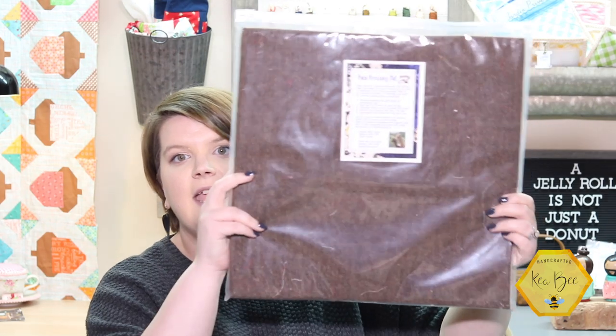A few months ago a sweet lady from What A View Farm reached out to me through email and on Instagram and asked if I would be willing to try her product out for a few months and give her some feedback. I've been using this since October or November — she sent a card with a Thanksgiving turkey on it, so cute. This is the Paca pressing mat, and I have the 15 by 15 size that Sue sent me.